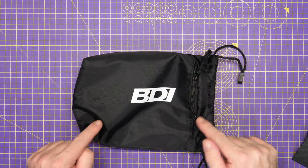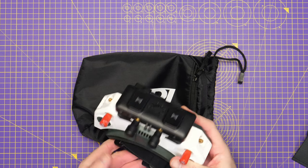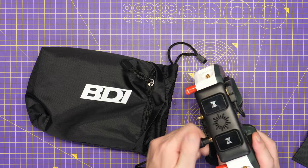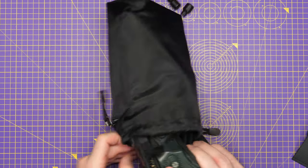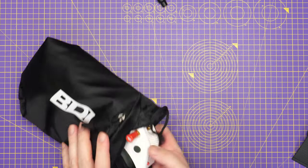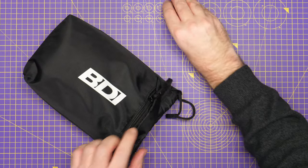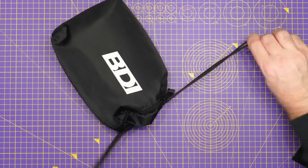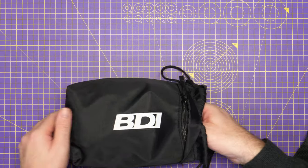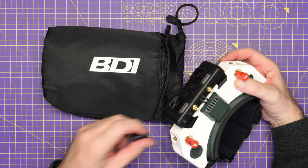A question I had about this bag is whether it would hold the HD Zero goggles. I currently have the VRX module on the front from Walksnail, so we'll pop that in and give it a try. You'll definitely want to remove the Walksnail antennas if you try it with both, but as you can see it will go in with the HD Zero goggles with the Avatar module on the front. You just pop the strap in, pop the antennas in there as well, and that fits no problem at all. You can leave on the HD Zero antennas — the only ones you'd have to remove are the Avatar ones, simply because they stick up so high on the top.